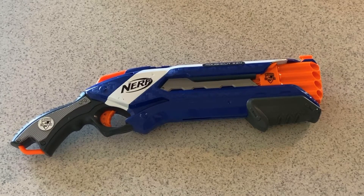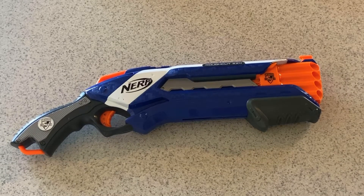Hey guys, SirMikey here, and today we're going to be doing a video review on the Nerf Elite Rough Cut. Let's get right into the review.